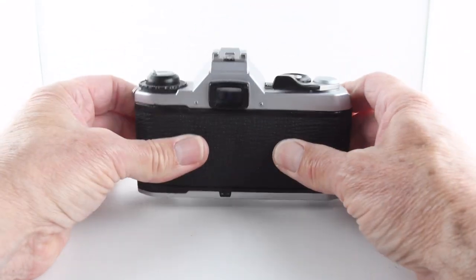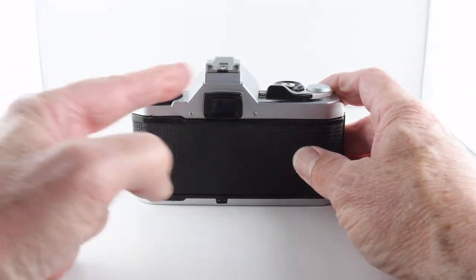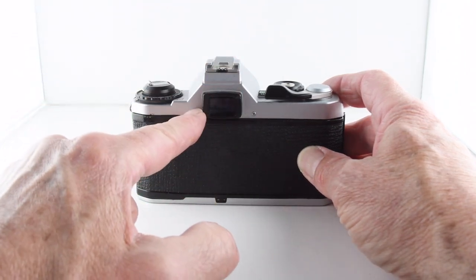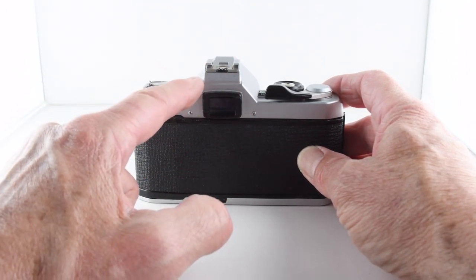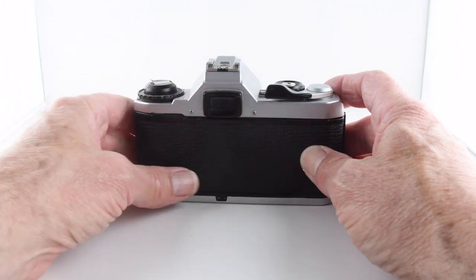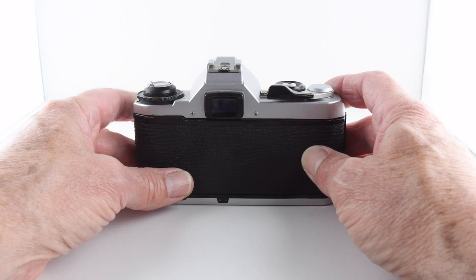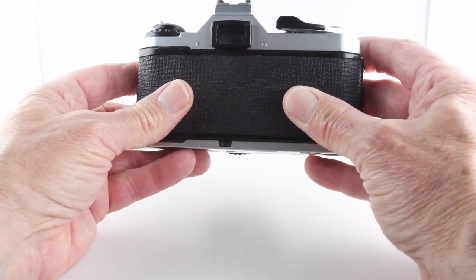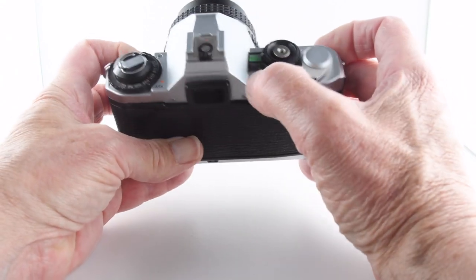Now, looking through the viewfinder, the shutter speeds — not the aperture unfortunately — are illuminated by a yellow or green LED. Depending on what aperture we set, the camera will tell us what shutter speed it is setting for us.